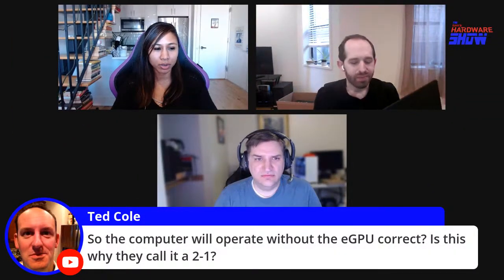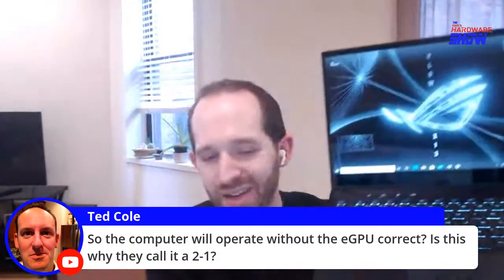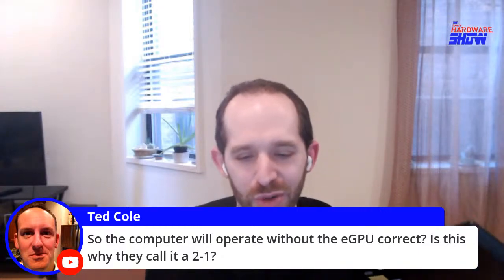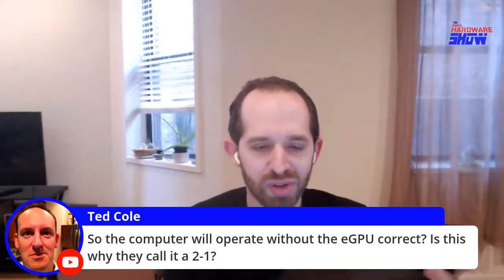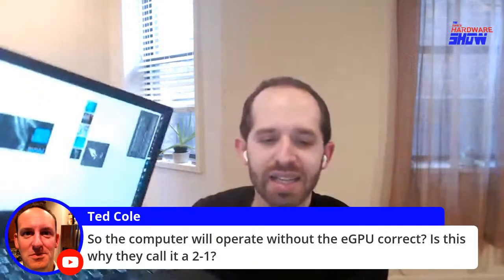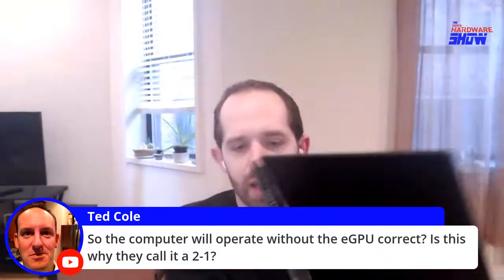We have a question from Ted Cole asking for clarification: will this operate without the eGPU? Is this why they call it a two-in-one? Yes, here's the laptop operating without the eGPU — the XG Mobile wasn't even plugged in. It would be cool to call it a three-in-one, but this class of computer is convertibles that flip around to serve as a tablet. Because it does that, it's both tablet and laptop — often called a convertible two-in-one. There are also detachable two-in-ones like the Microsoft Surface. That's really why they called it two-in-one: the laptop-slash-tablet combination.